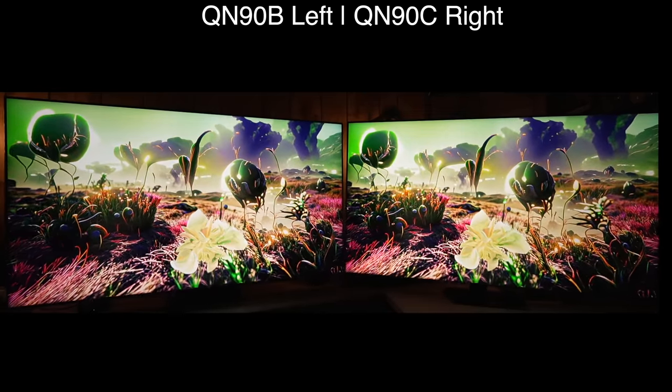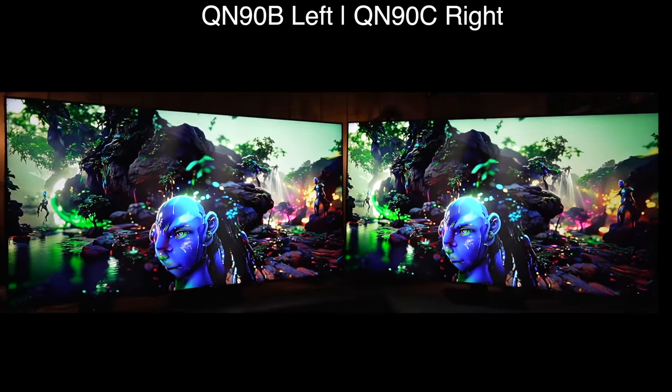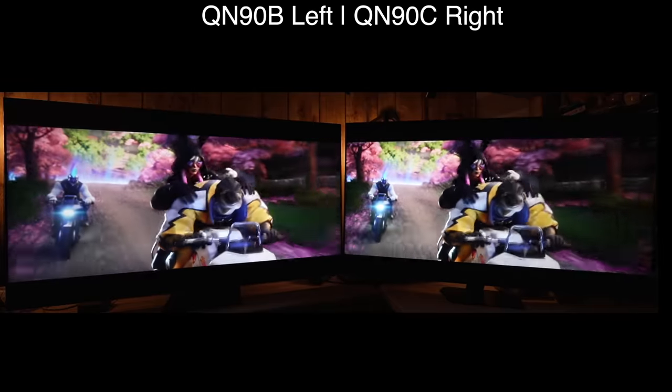Both of these are LCD panels with a quantum dot layer, so you get about 75 percent of BT.2020 coverage, and that remains unchanged.